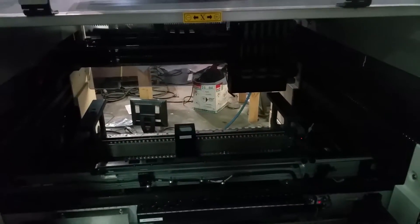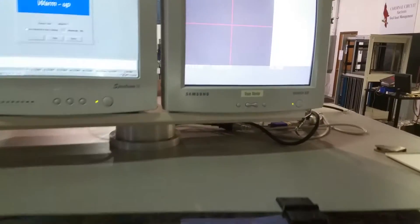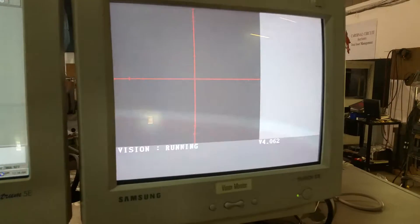As you can see, the LED is for the camera lighting. Turning back on. Shut the hood. Go to the vision monitor. Demonstrate that it is live vision.